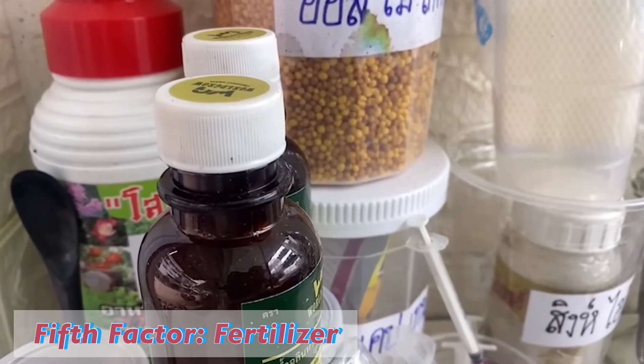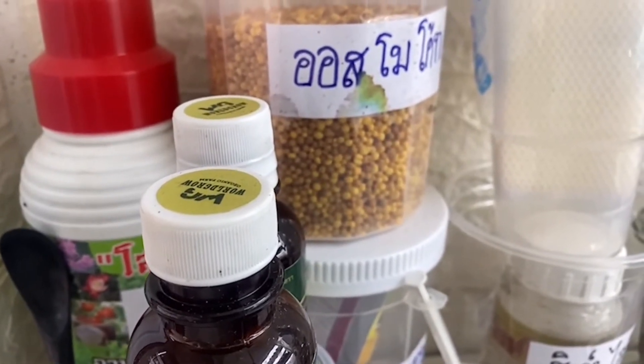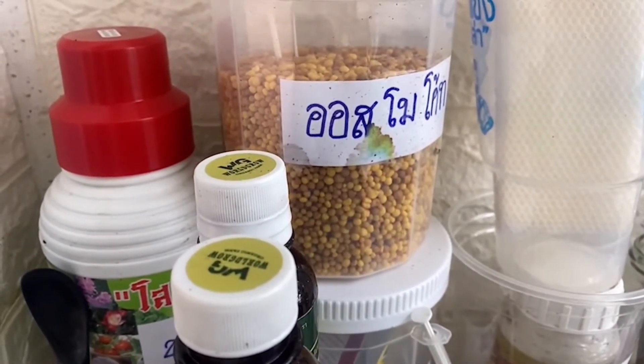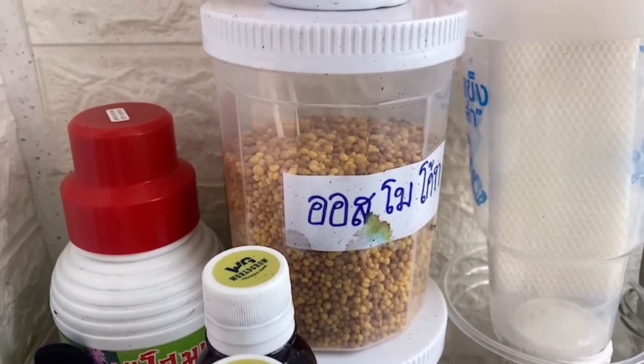The last factor is fertilizer. Fertilizer is important, but in the first stage of acclimatizing we actually don't use fertilizer — we don't need it. If you give the plants fertilizer at this stage it can be very harmful because the plants are very sensitive to fertilizer. You don't need to give fertilizer in the first stage. You can give it after three or four months after the first acclimatization stage.